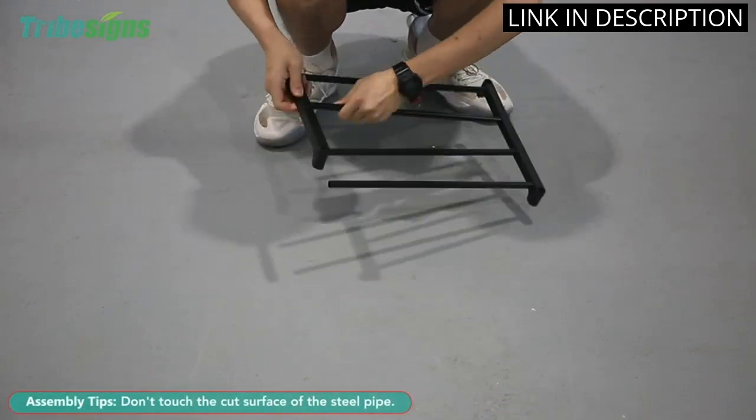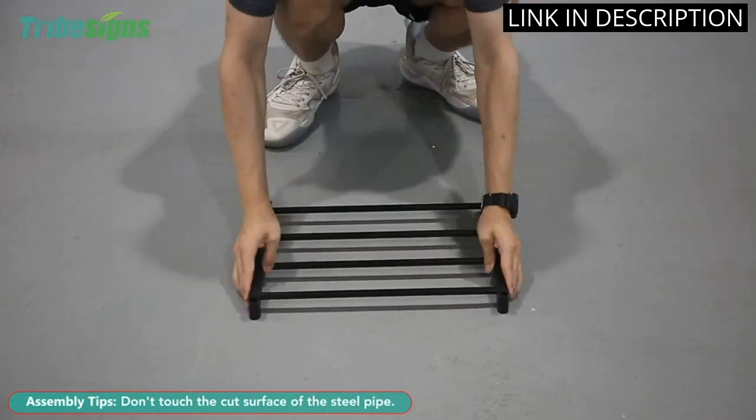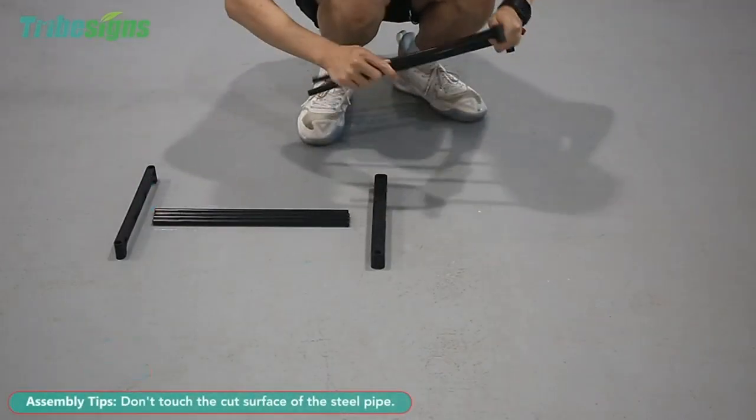It's made of sturdy metal and easy to assemble. I can now organize my footwear and free up space in my closet. This shoe rack has truly been a lifesaver for me and I would highly recommend it to anyone in need of a shoe organizer.